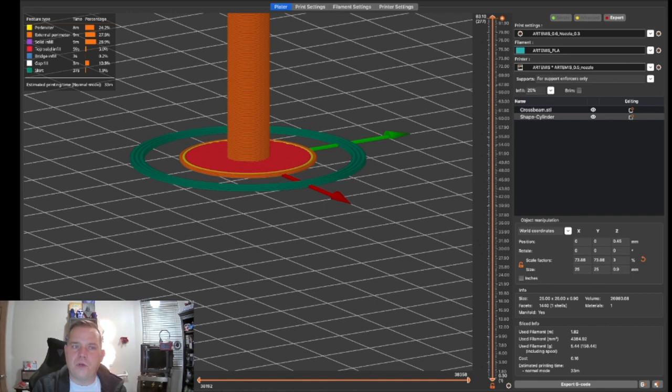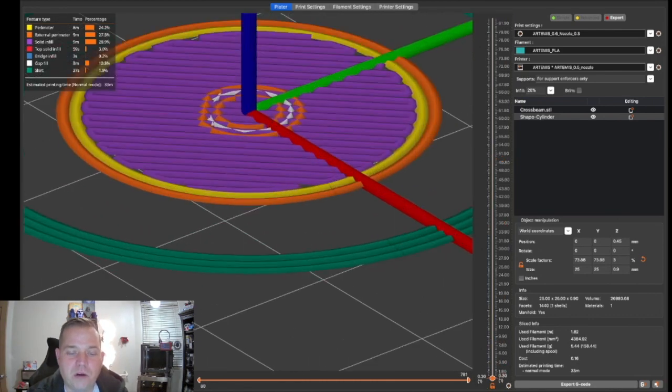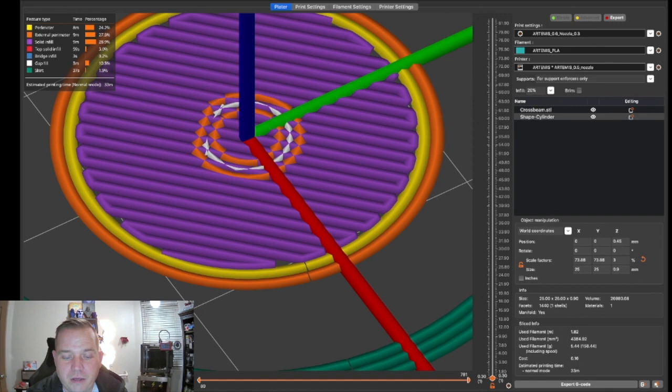This idea originally came from Joel, who talked about making 'Mickey Mouse ears' — little discs placed on the corners of parts to hold them down. That's a great technique too. As a brim substitute, this works really well. The bottom of your part might look a little goofy, but the perimeters push right down through the custom brim and it holds extremely well.